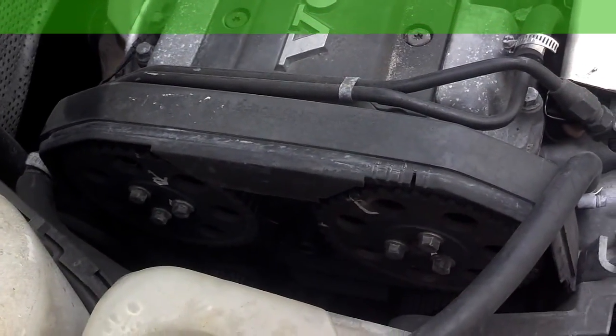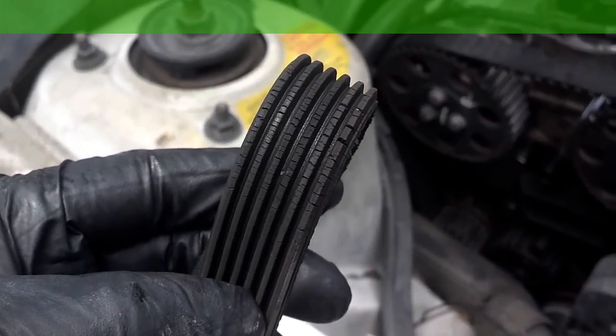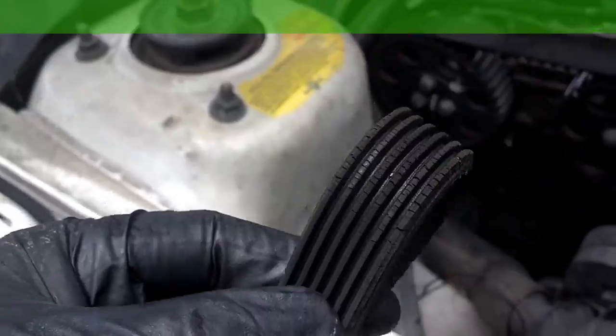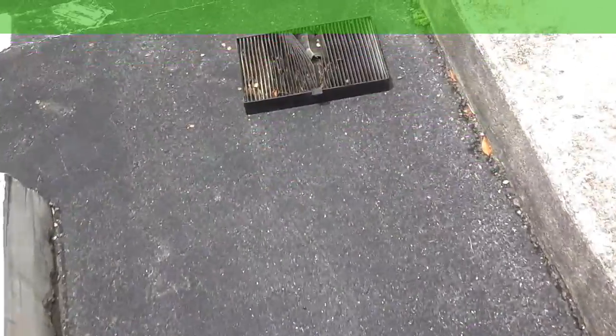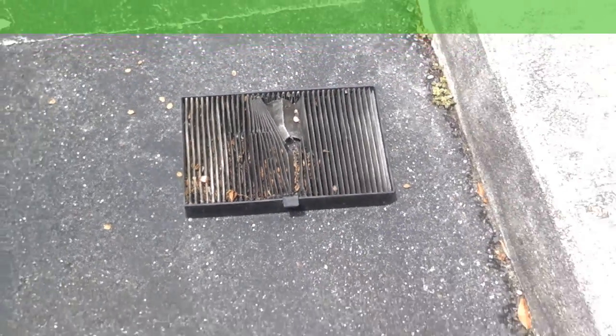Let me get this timing aligned and get this belt pulled. We're going to replace this serpentine belt — it's probably got 50 cracks per inch, which is our allowable limit — and we're going to replace this cabin air filter. Nobody wants the bubonic plague.